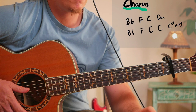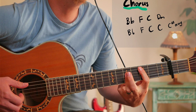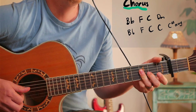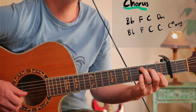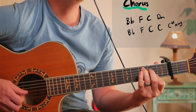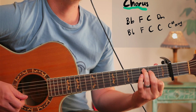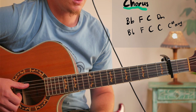Going to B flat for the chorus: B flat... F... C... D minor... B flat... F... C... That's actually the C augmented - the C sharp augmented. Really nice sounding chord there.